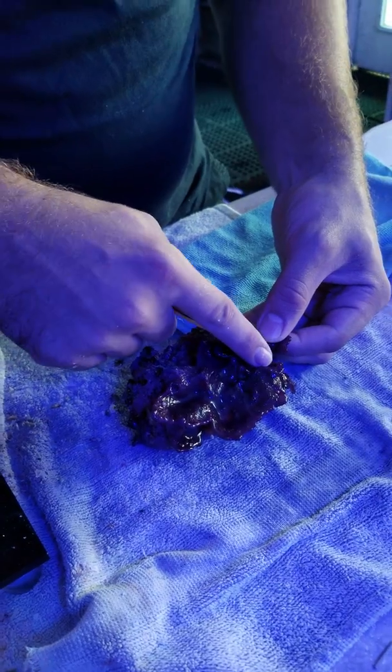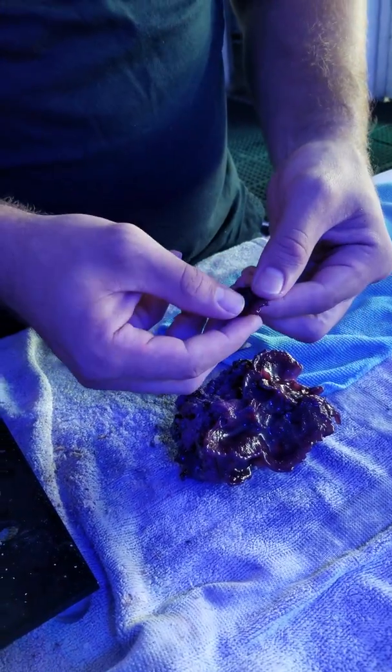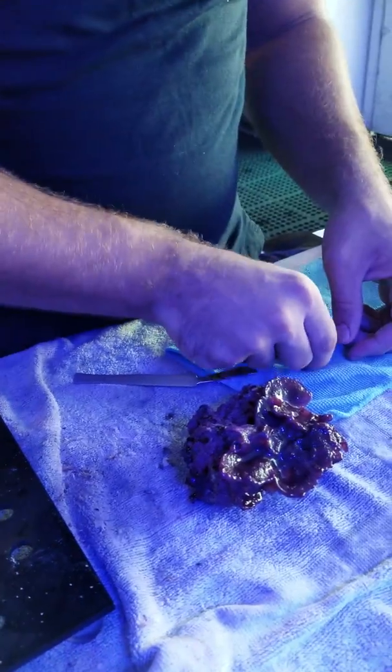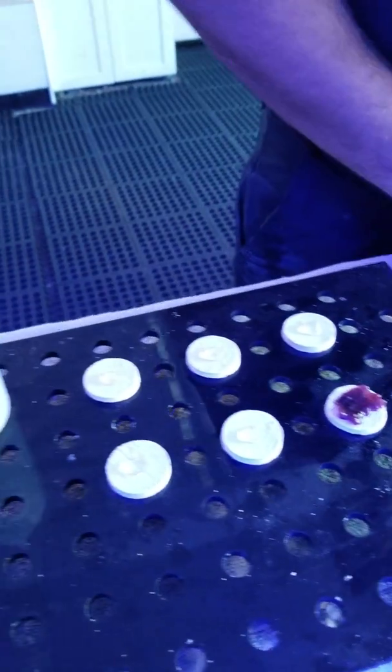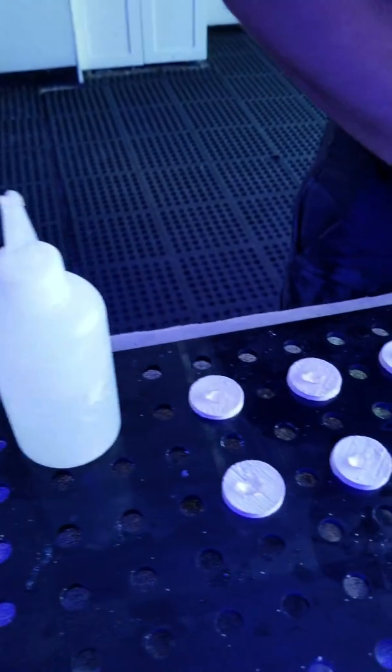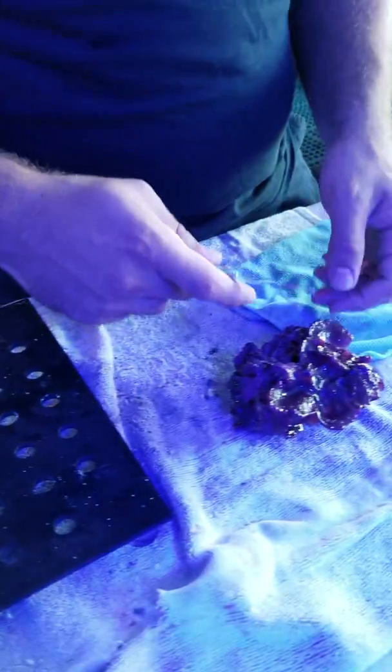They're kind of leathery and he takes a scalpel blade and just cuts them off. Then he dries it off a little bit and we put them on our ceramic plug. We've already put some thick gel super glue onto these ceramic plugs.